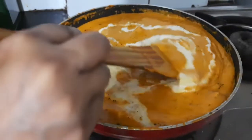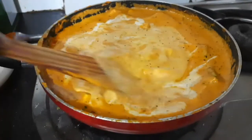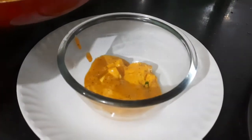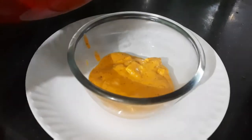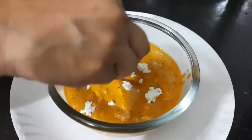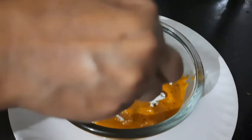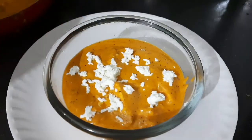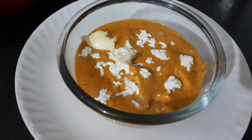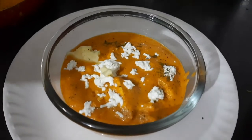All I have done is take the homemade malai and blend it with a little bit of milk. This does not make the shahi paneer very heavy. And here you go — your tasty and delicious creamy shahi paneer is ready! Serve it hot with a garnishing of grated paneer on top, a dollop of butter, and a sprinkling of kasuri methi.